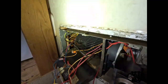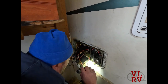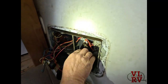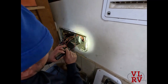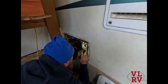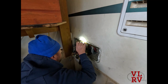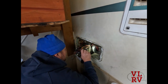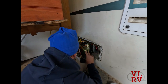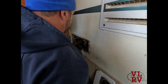It does have a plastic squirrel cage — I'm surprised, these older ones usually have metal. That right there is the reason why it's making such a racket. Getting the old one off probably won't be as hard as getting the new one in. We've got another wing nut here for the exhaust tube and one, two, three screws holding that in. I really don't want to take this out.